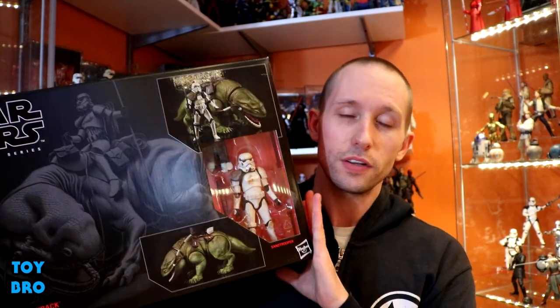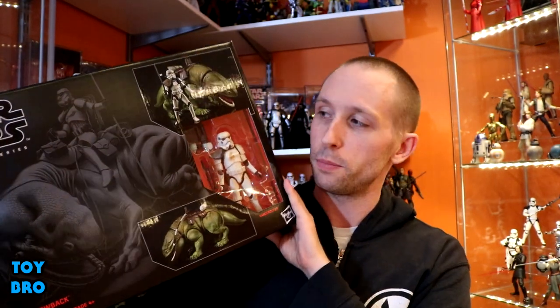Hey guys, we are back for more Star Wars reviews because the Force Friday stuff just keeps coming. We have got what is probably my most anticipated release from Force Friday — the new Dewback Sand Trooper pack in the Black Series line.